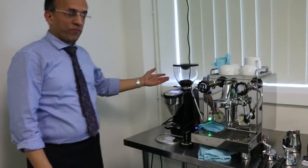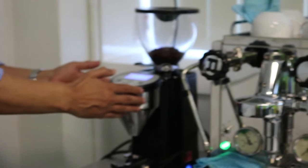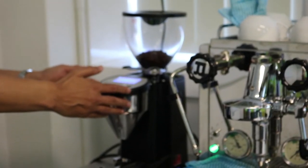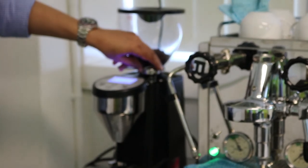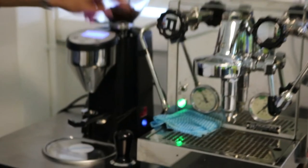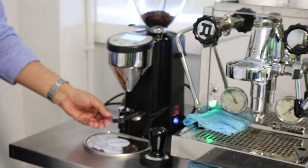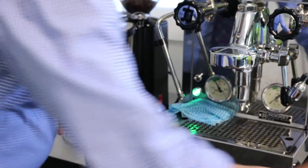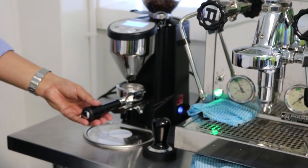The grinder has a hopper — the hopper holds the coffee beans. We've got the dosing chamber, a little lever for controlling the thickness of the ground coffee, and a little attachment on which the group handle sits so we are able to grind coffee.